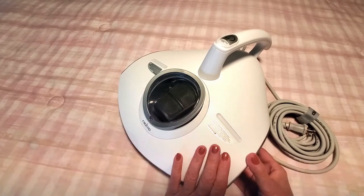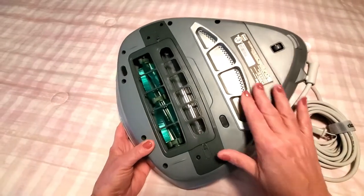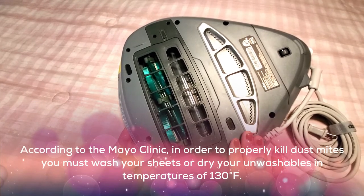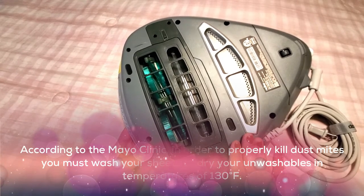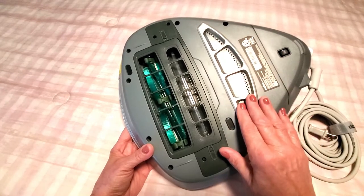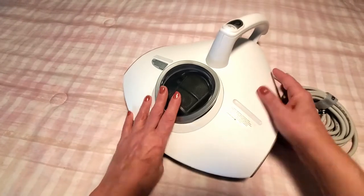It uses a special heat sanitizing system — this UV system heats up to 140 degrees of UV light, which kills all the dust mites and bacteria in your home. According to the Mayo Clinic, in order to properly kill dust mites you must wash and dry your sheets at temperatures of 130 degrees Fahrenheit. The heating element at the bottom of the unit blows concentrated heated air on all your fabrics.